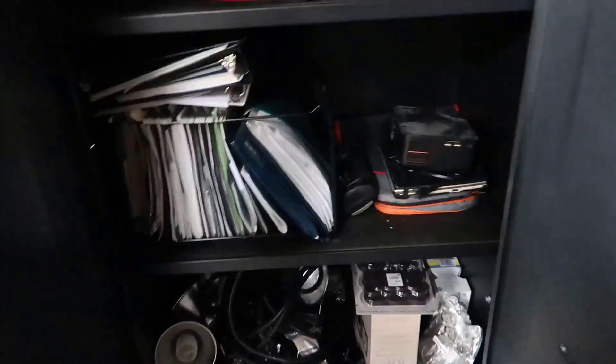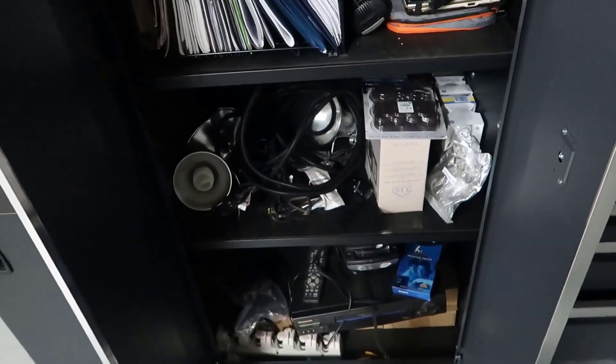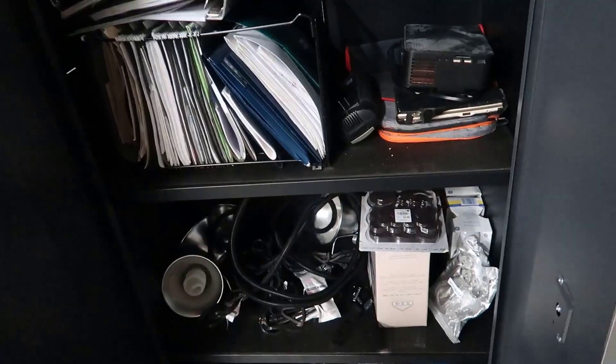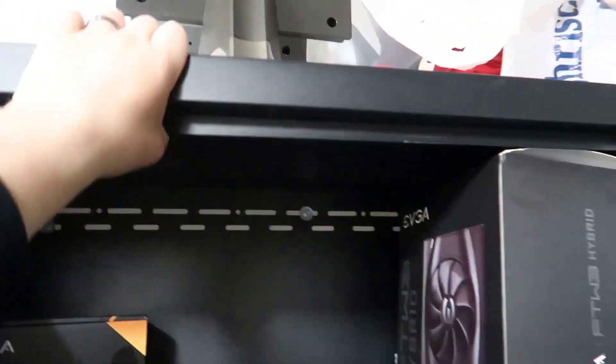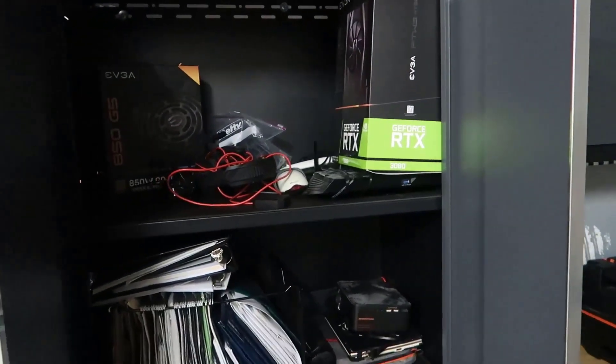I'll go through and kind of show what the inside of the cabinets look like. We've just got a bunch of stuff stored in here — computer parts, paperwork, lighting, all kinds of different things. The nice thing is it's very versatile and you can store just about anything. You can see the mounting screws at the back — that's what's keeping it bolted to the wall, so there's no way it's going to topple over if I'm pulling on it.